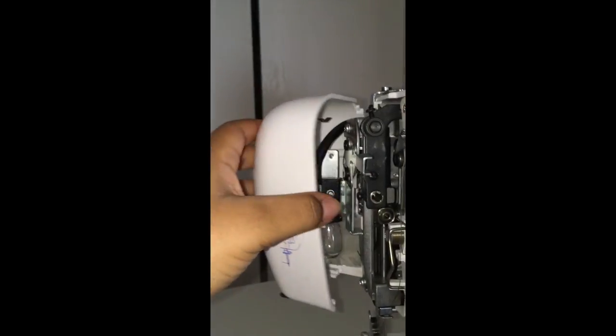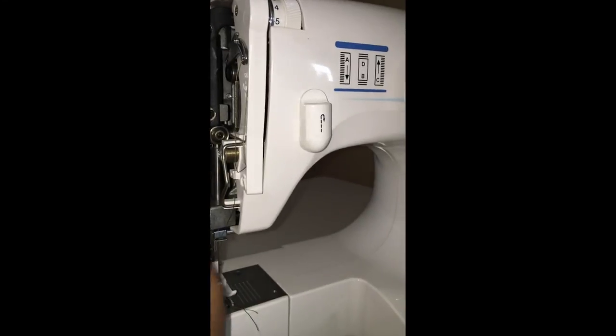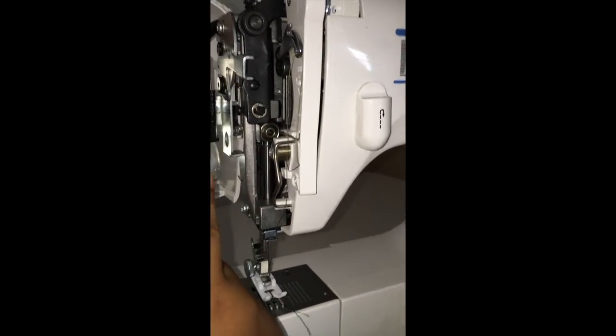I also wanted to show you that this machine opens up right here in the front — the other one does not. This makes it easier for you to clean your machine, oil it, and change your light bulb.